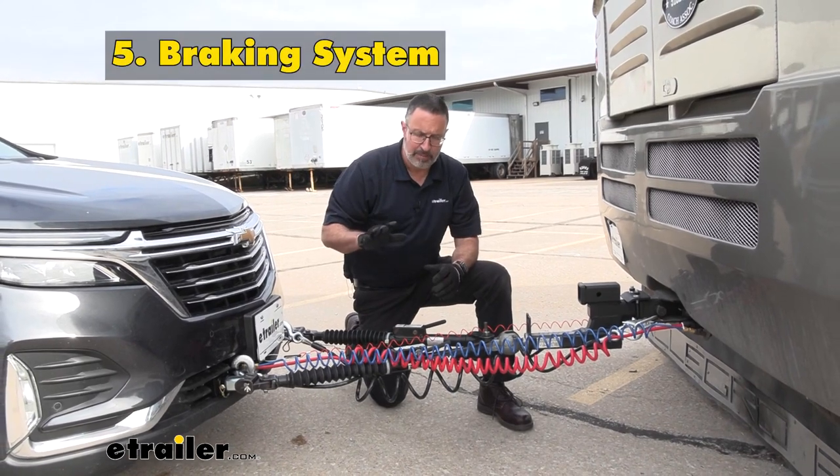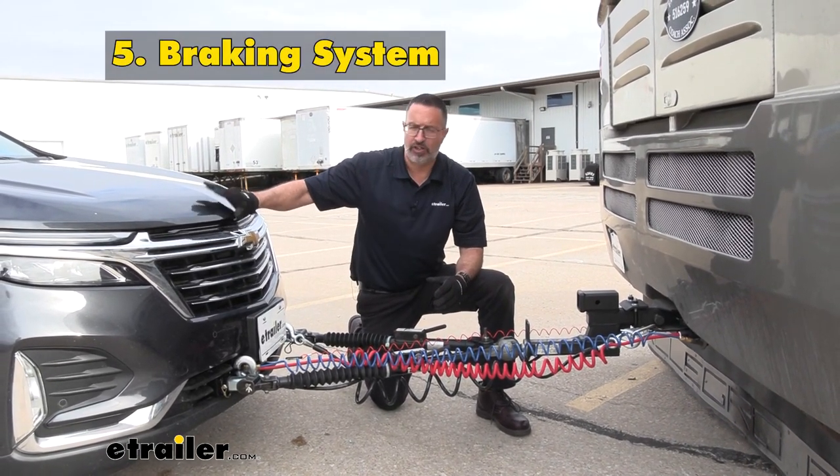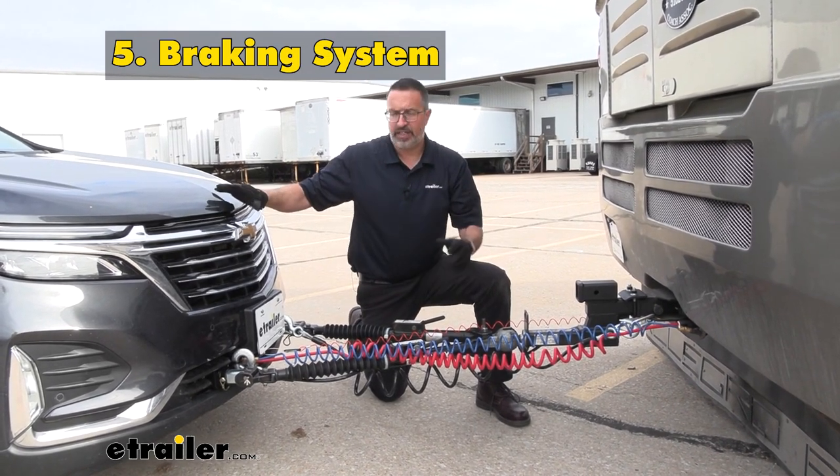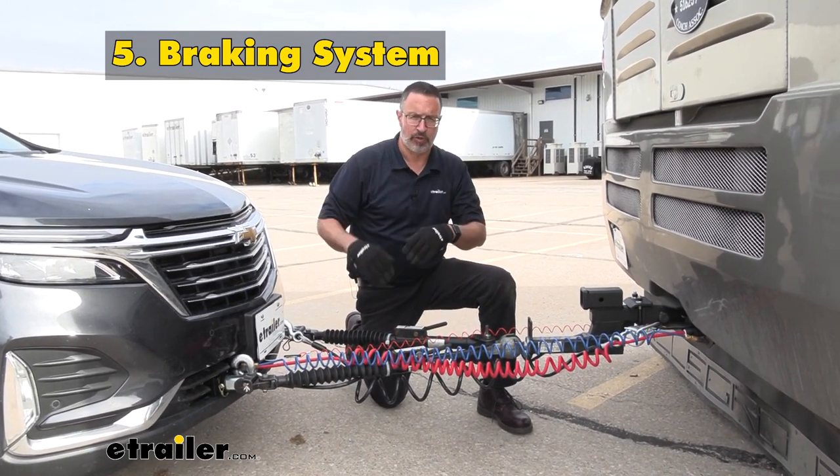The very last part you need is going to be a supplemental braking system installed on your towed vehicle. This will keep you safe and legal and it'll allow both of these vehicles to slow down in a controlled manner.